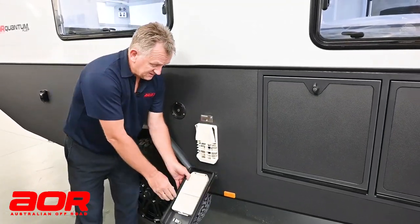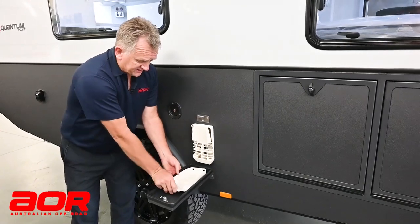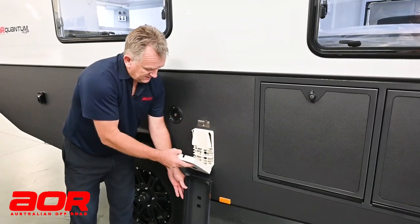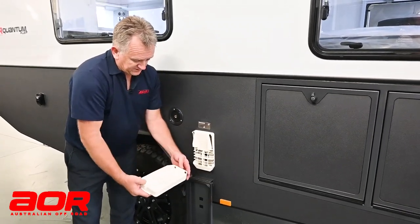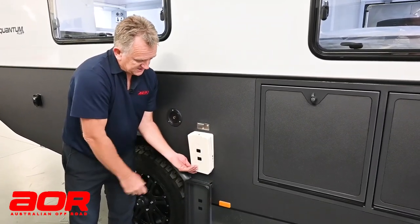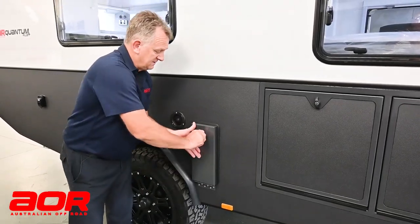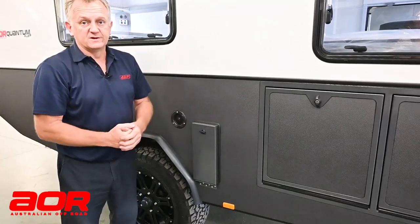To close it back up again, do not try to close the lid with the main plastic cover on - you won't get it to shut. Put the cover back on first. The two bottom tabs have their own little self-locators - bottom first, push at the top, done. Then close the lid and push in on that. That seals it back off so it's dustproof again.